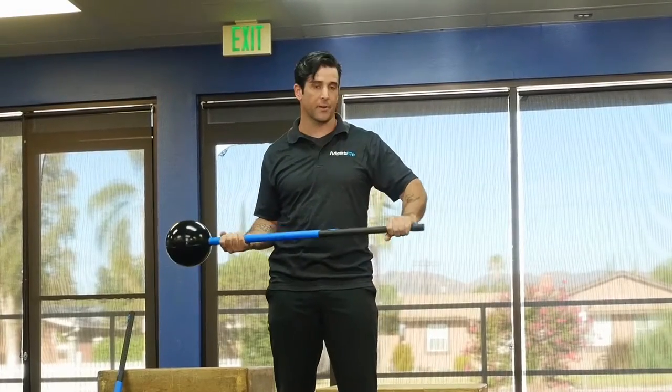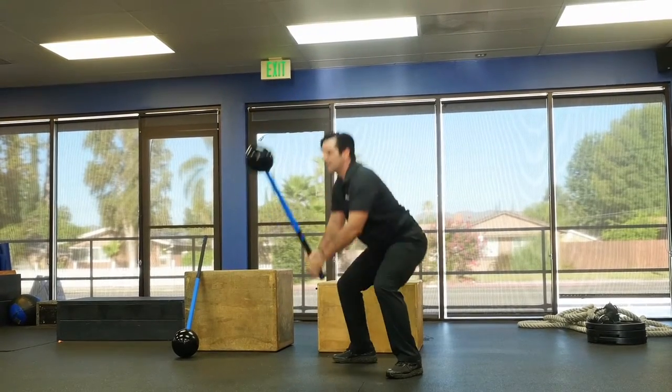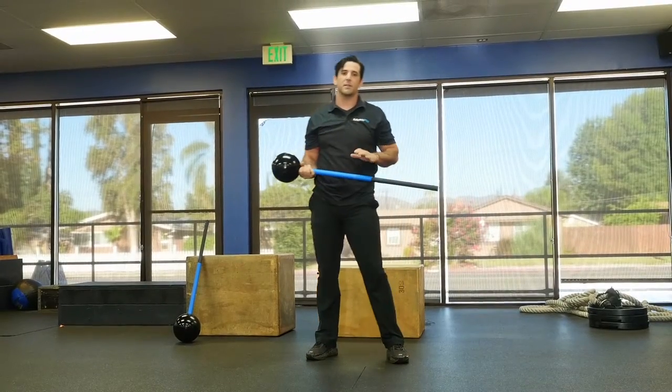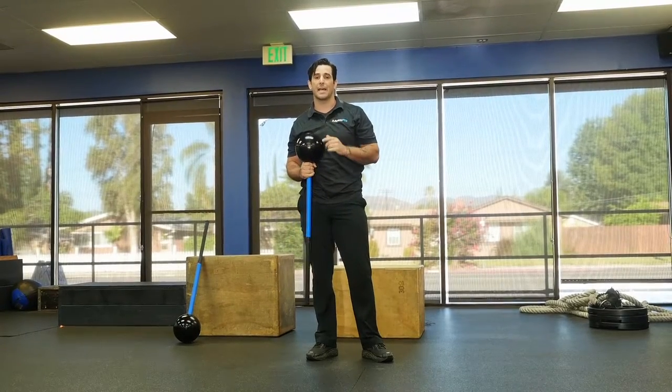The rubber grip is there for your comfort. Perfect length to hit on the floor. The end of this hammer takes a few thousand pounds of force. We spent time R&D'ing this product to make sure it's super durable and lasts you a long time.